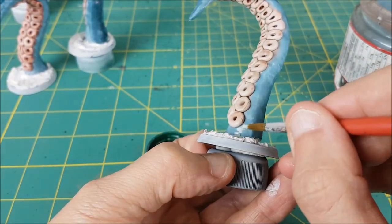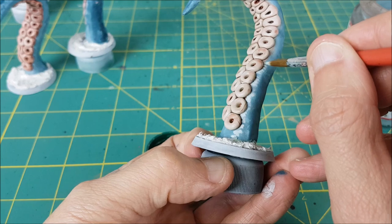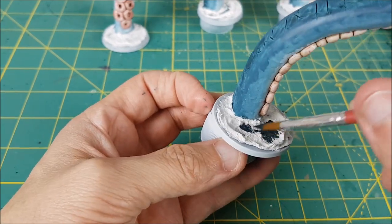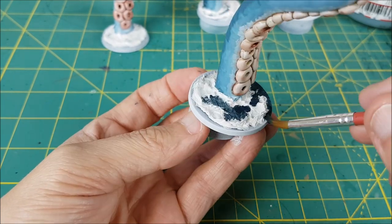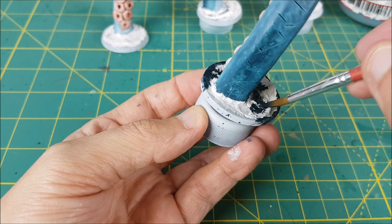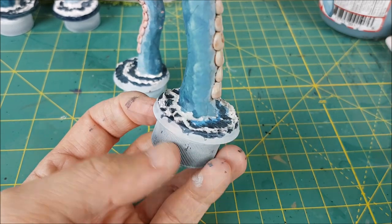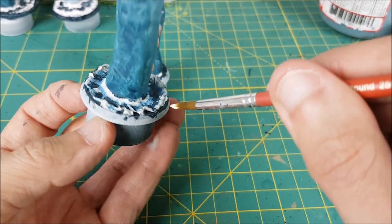I ended up mixing one final color — this is mostly Corax White with a tiny bit of Stegadon Scale Green added — and I'm stippling this all along the edge of the suckers. Next I'm painting the water base. The first color I used is a mix of Kantor Blue and some Abaddon Black, and this color is being used on the deepest parts of the water. Now I'm switching to Teclis Blue and adding a small amount of this to the bottom of the crests of the waves. Finally I'm dabbing some pure white paint on the tops of the crests, and I'm also going to paint the rims of the bases black.